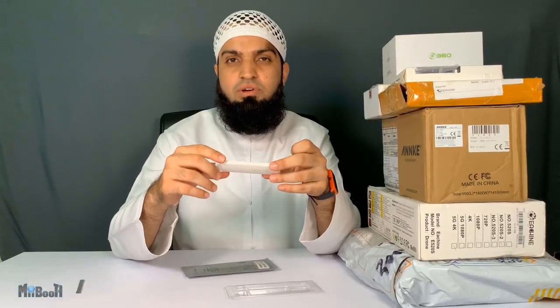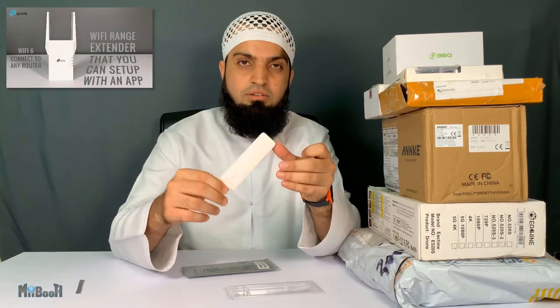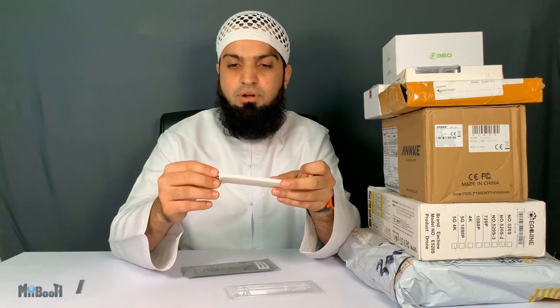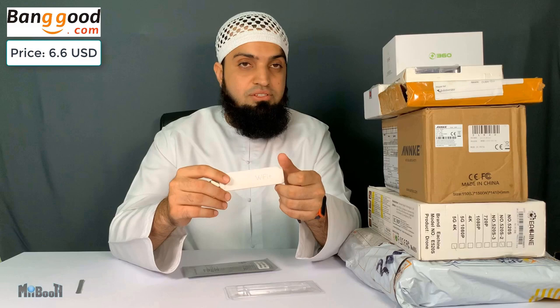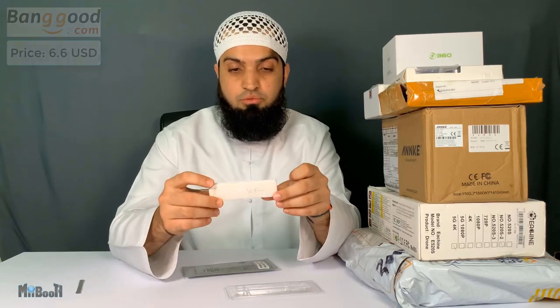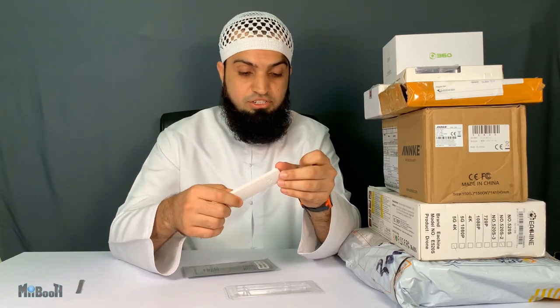I did review a Wi-Fi extender from TP-Link a couple of weeks ago, so this is something similar but on a much smaller scale. This came from Banggood.com for about $6.60, but as of now it is not available anymore. This is by Xiaomi, but I did see an exact similar one from Blitzwolf, so I'll leave a link for that one in case you want to check it out.